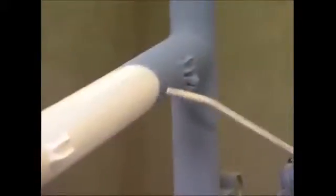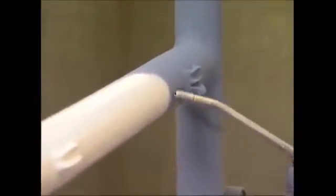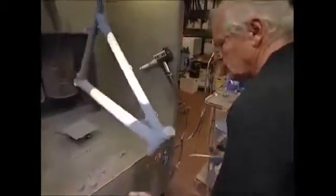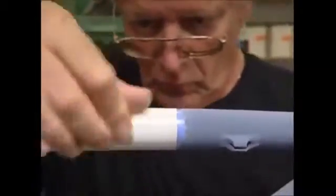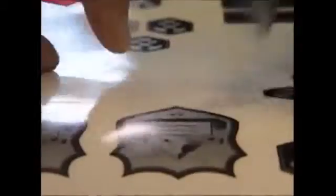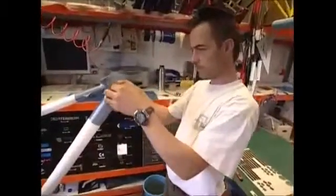Any excess is carefully blasted away with compressed air. The frame will go back into the oven for a further 20 minutes, which fixes the varnish to ensure a lasting shine. After it's been baked, they add some finishing touches and it's ready to be attached to the rest of the bike.